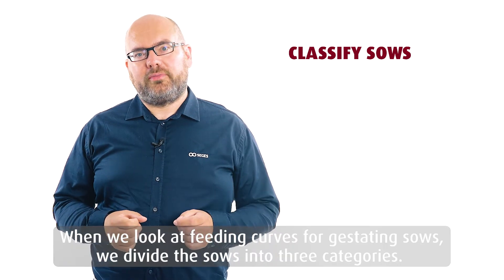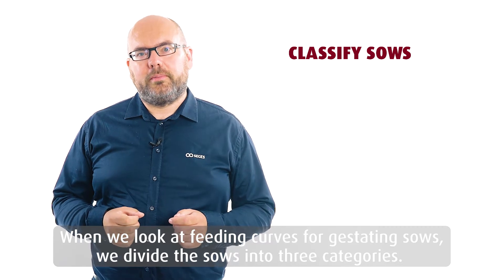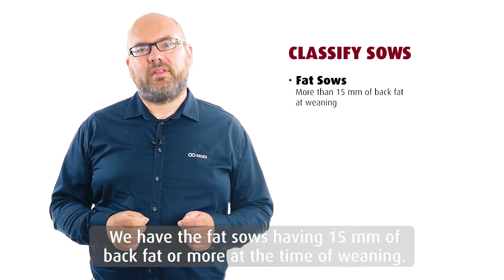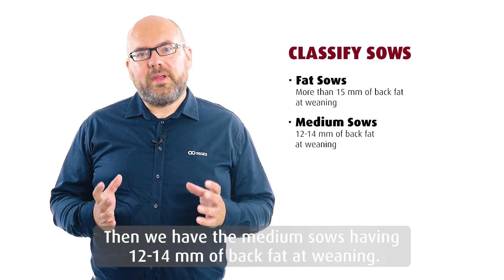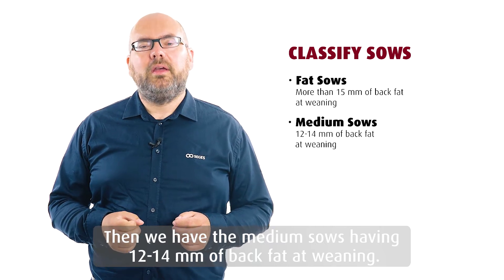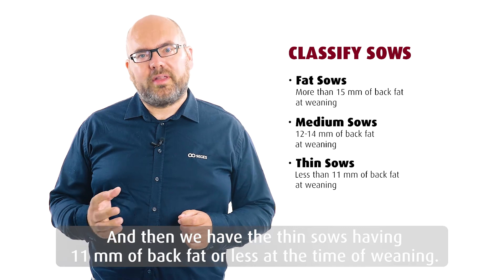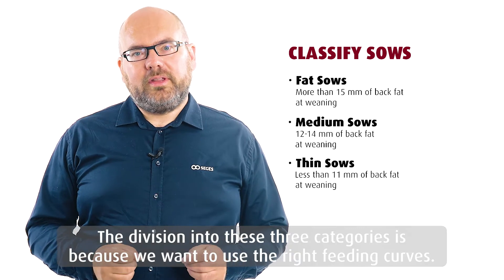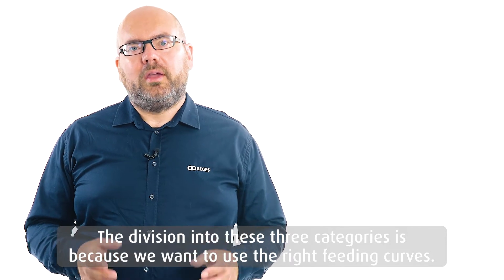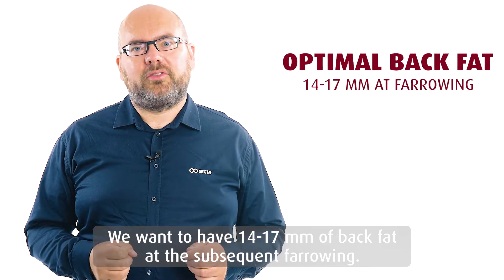When we look at feeding curves for gestating sows, we divide the sows into three categories: fat sows having 15 millimeters of back fat or more at weaning; medium sows having 12 to 14 millimeters of back fat at weaning; and thin sows having 11 millimeters of back fat or less at weaning. This division is because we want to use the right feeding curves and achieve 14 to 17 millimeters of back fat at the subsequent farrowing.